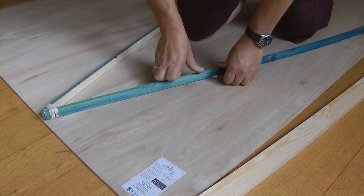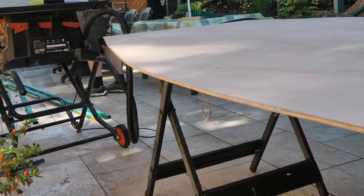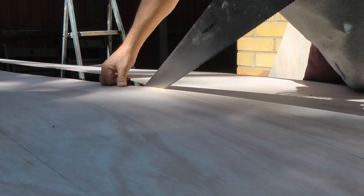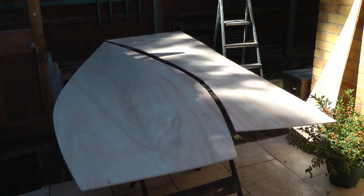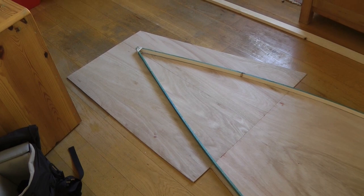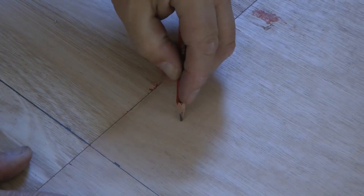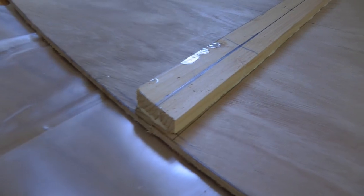I joined the ends together with elastic bands, put a piece across the middle to bow it out, and then just let it take its own shape. I flipped it over so that I used the same bow on both sides, because I wanted it to be symmetrical, and then cut it out with a handsaw. You've got a nice offcut which you can then use to add on the end, because an eight-foot sheet of ply isn't going to make you an eleven-foot boat in one go.